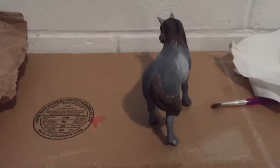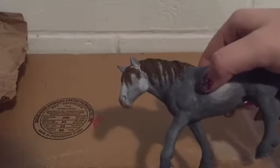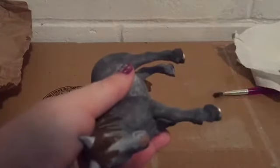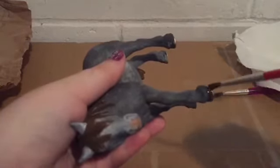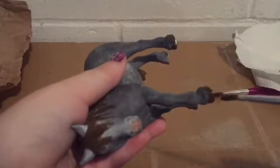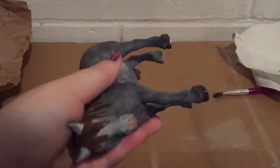Now there are only a few more things to do — paint her hooves, paint her muzzle, and give her some beautiful black eyes. I'm beginning with her hooves, using melted chocolate with a tiny bit of black. Once the hooves are done, I'm going to take some gray and very carefully paint the little extra hairs over her hooves. This girl now has some pretty new shiny hooves.